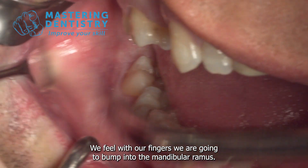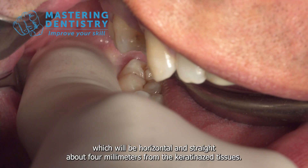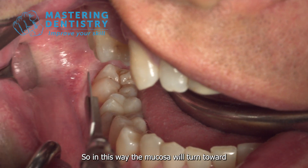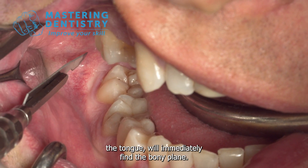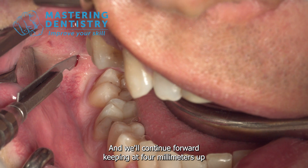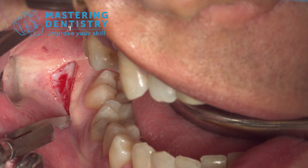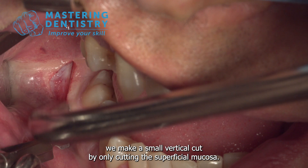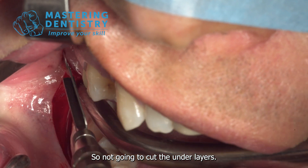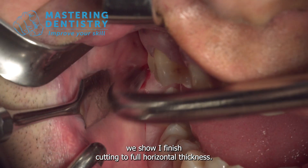To see where we will make the incision, we feel with our fingers — we bump into the mandibular ramus, and that's the area where we'll start. The incision will be horizontal and straight, about 4 millimeters from the keratinized tissue. In this way the mucosa will turn toward the tongue. We'll immediately find the bony plane and continue forward at 4 millimeters, up to more or less the mid-seal of the sixth. After that we make a small vertical cut by only cutting the superficial mucosa, not the underlying layers. With the Michelle I finish cutting to full horizontal thickness.